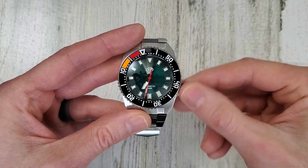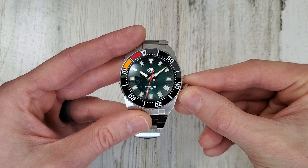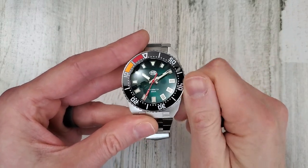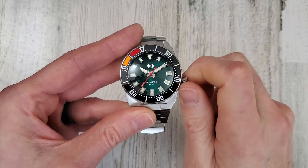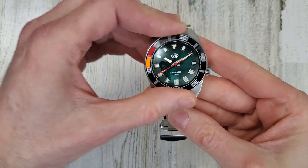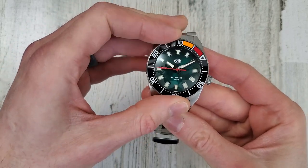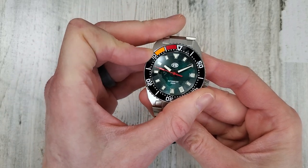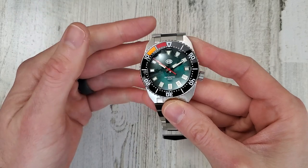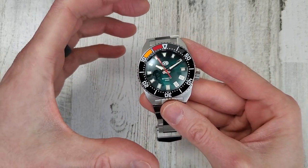Move the handset back to 10:10, and then we'll fix this bezel. I have another watch with a countdown bezel — at least one more, and I'm pretty sure that's a bi-directional bezel, not a unidirectional. Also the new Tudor Pelagos FXD has a countdown bezel, and I believe that's bi-directional, so you can turn in either direction.